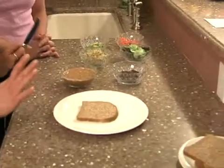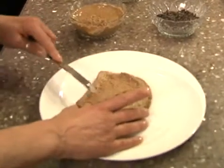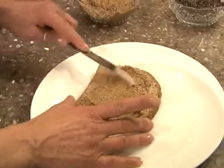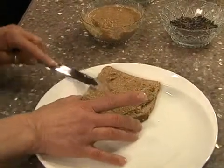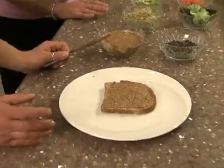So when we mix a nut butter with a whole grain — this sprouted grain bread — it makes a complete protein, because nuts and seeds have protein in them and so does sprouted grain bread. I'm just loading the almond butter on here. When you mix them together it makes a complete protein, the same that your body would be getting from meat, chicken, turkey, fish, or eggs.